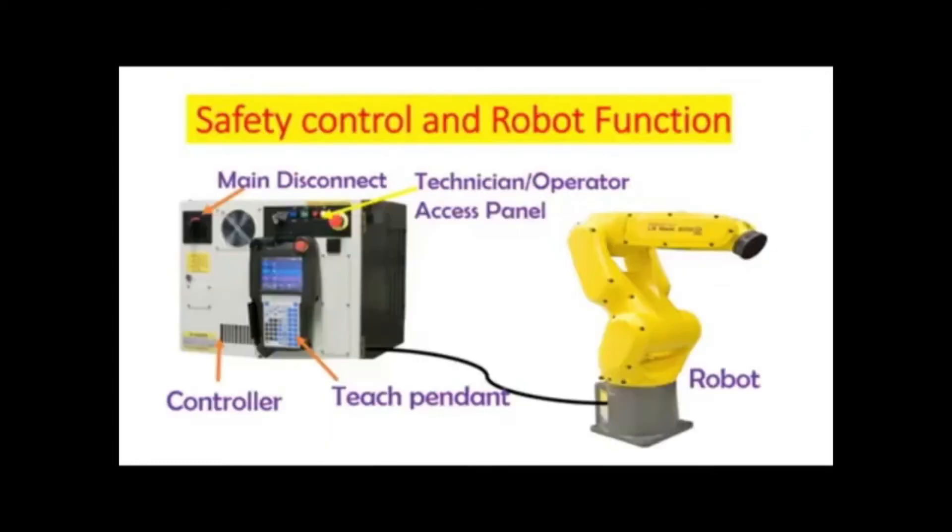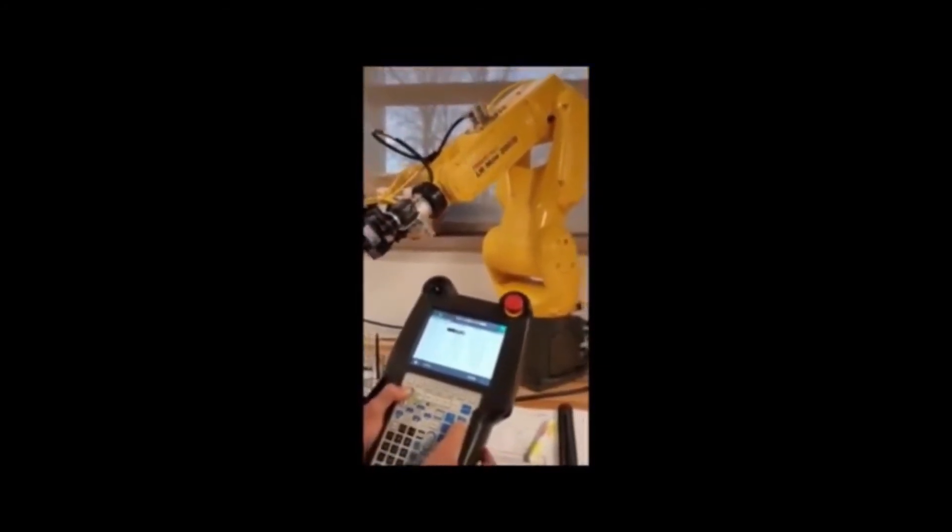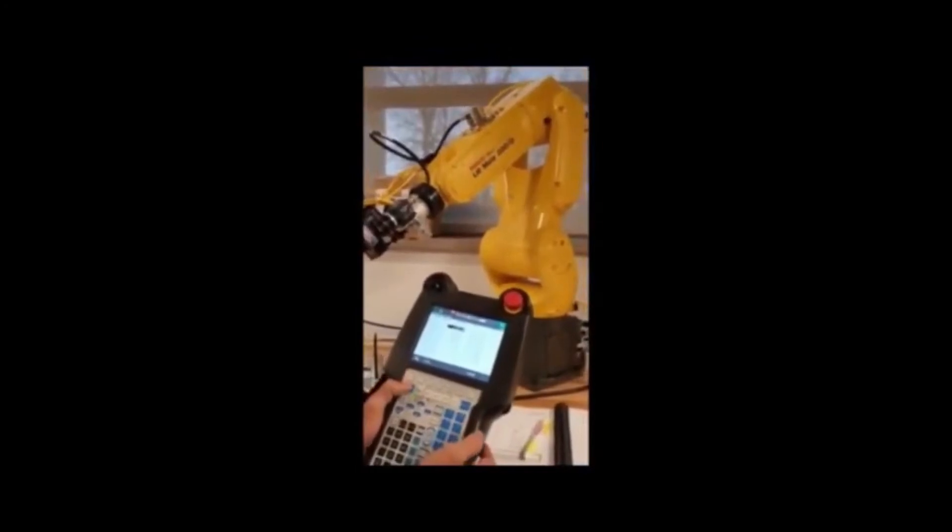To simply move the robot, move it axis by axis. I'm going to move X-positive, and then I'm going to move X-negative.